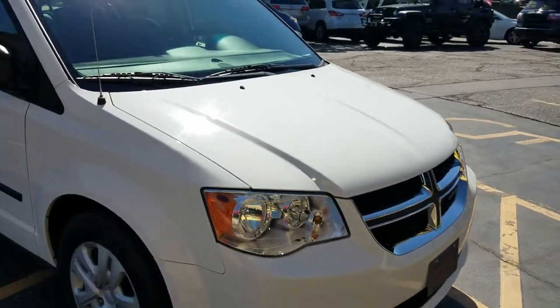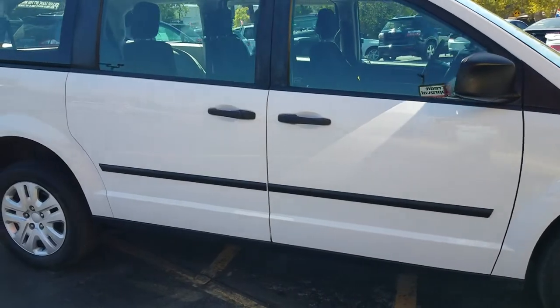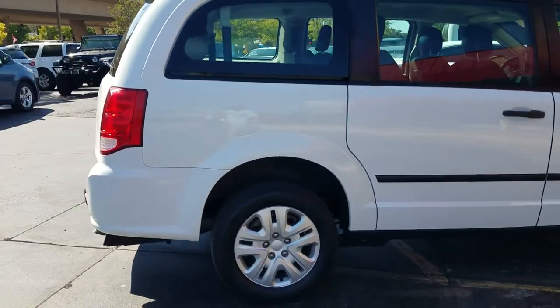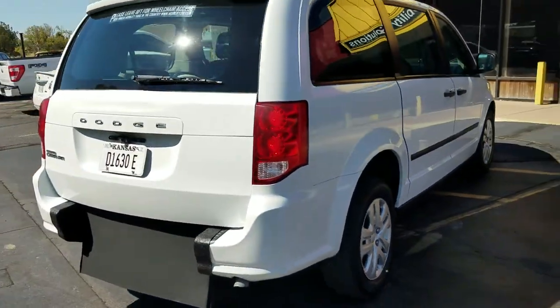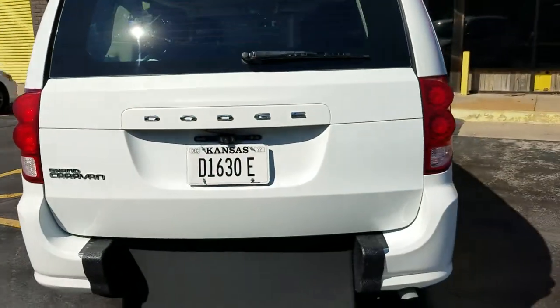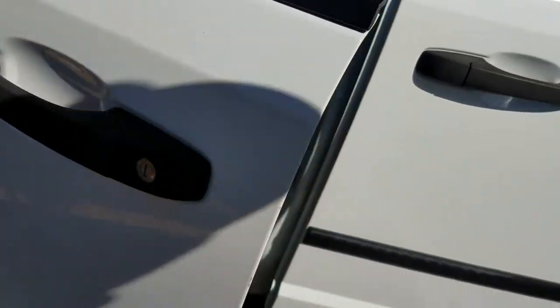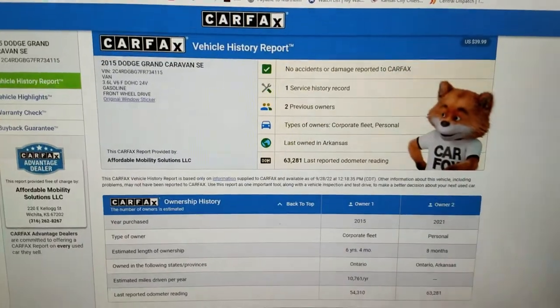You're not going to find a 2015 in anywhere near this good of shape. One thing we always do — I always show you the VIN number so you know I have the van here in my possession. This is not an internet scam. Always make sure you get a video with the VIN number attached to the vehicle. I can tell you all day about internet scams, but I'll just give you this advice: I would take it if I were you.